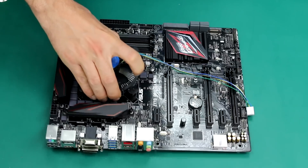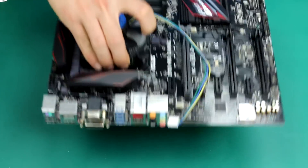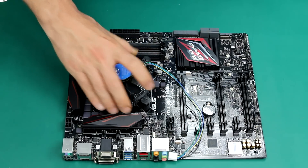As you can see, you will be able to lift the motherboard — no problem at all. It should be very, very attached to your CPU.